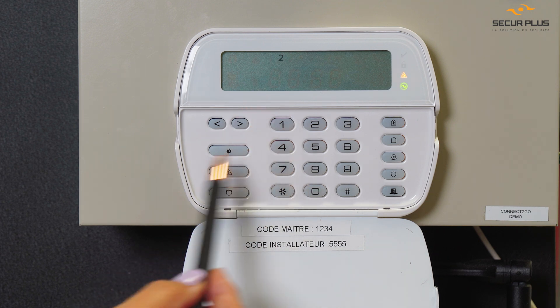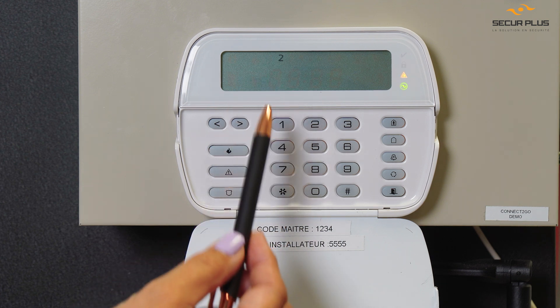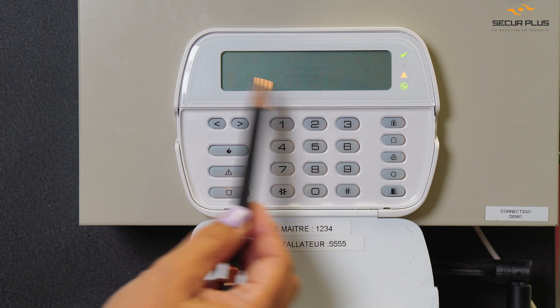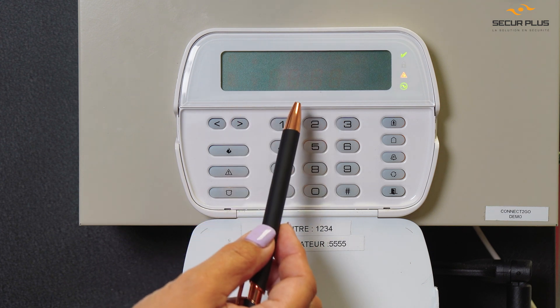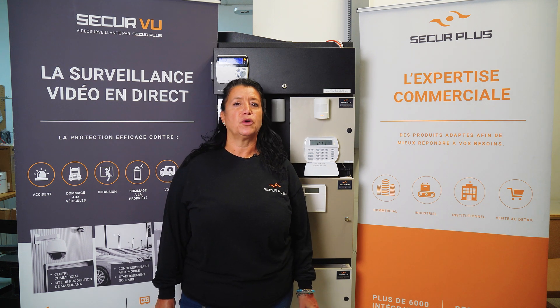Number 2 is telling me right now there is a siren problem with this system. Why? Because we unplugged the siren just to make sure that we could see a trouble. And that's what's going on. We hope this little video today helped you understand a bit more about your system.